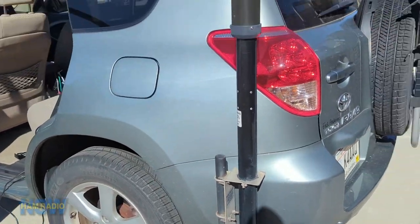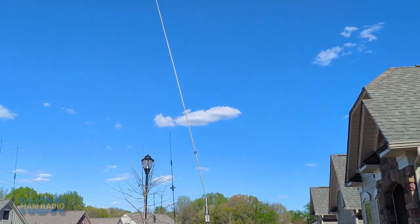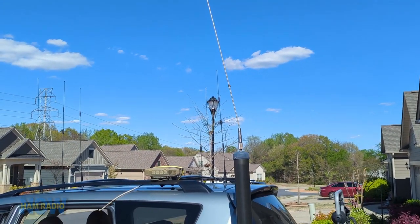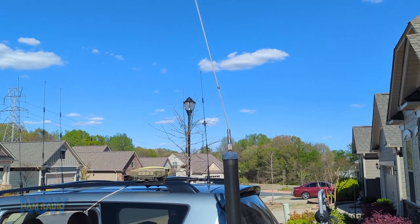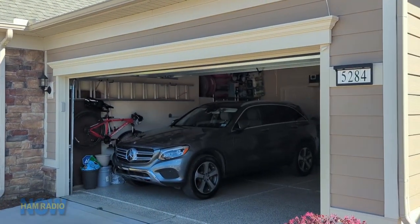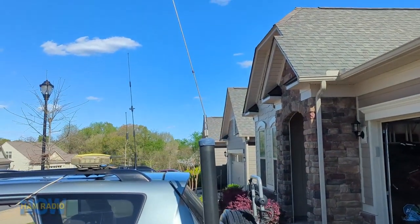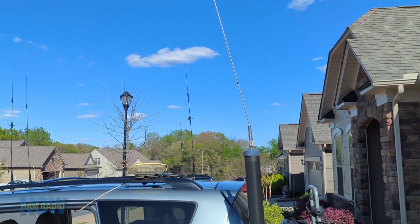If you're wondering why the whip part of the antenna is bent a little bit forward — it's so that when I'm driving down the highway it's more or less straight up. And that's a lie. It's bent forward because I backed into the garage with the whip still on the base and it bent way forward, and I bent it back part way and then said that's far enough.